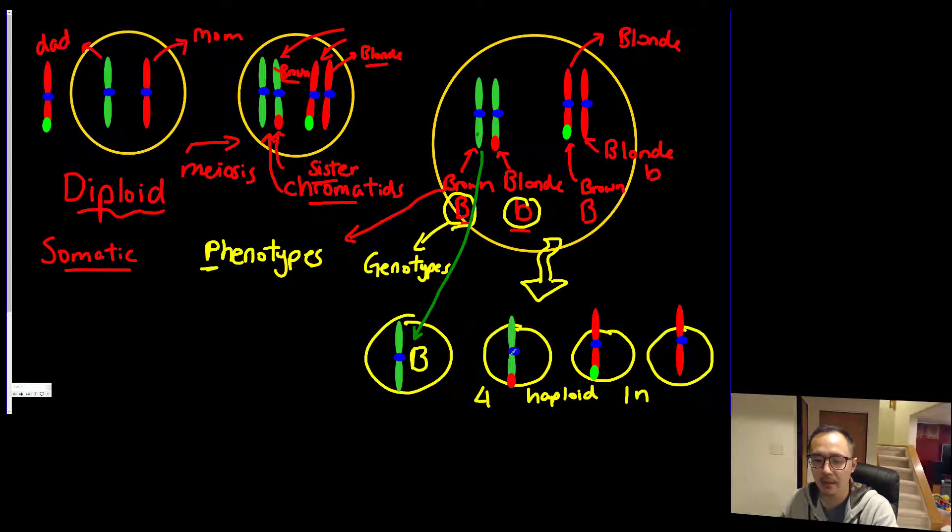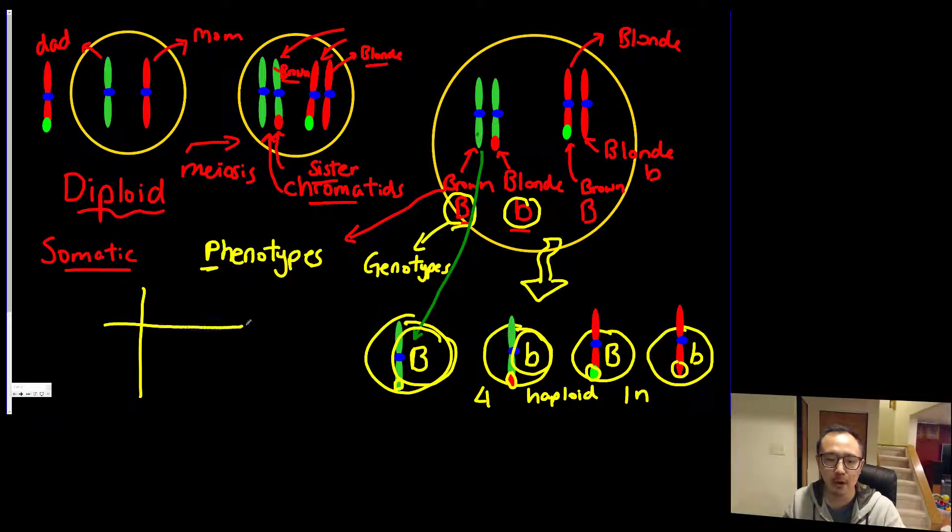If you follow the letters, you can see that we have two different combinations. The first cell is all green — uppercase B. The second has a red section, so it's lowercase b for blonde hair. The third has the gene for brown hair, and the fourth is your blonde hair. So the combinations you get are either big B or lowercase b, which is why when we set up our Punnett squares we only have four boxes for one trait.